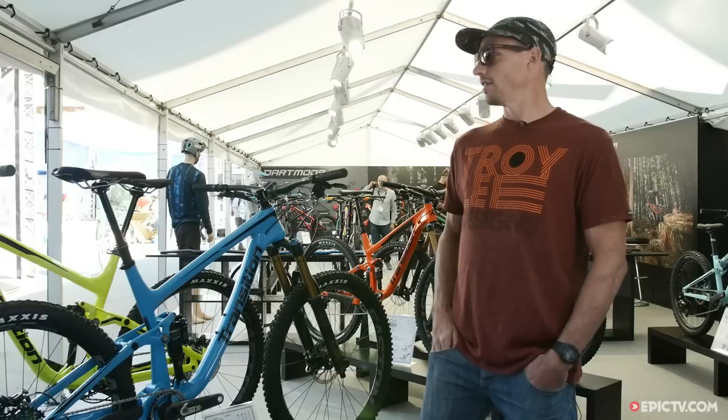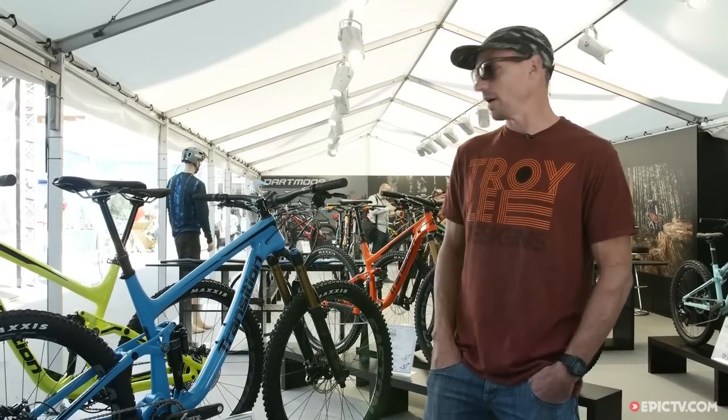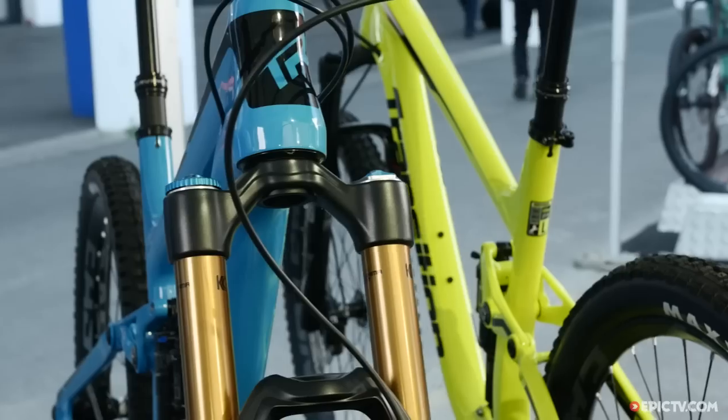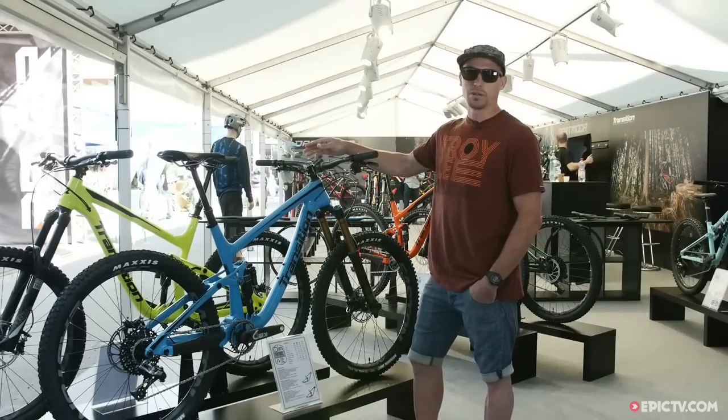Hey there, we are at the Transition Bikes booth here at Eurobike 2015. My name is Lars and I'm the Marketing Projects Manager at Transition, and we're here today to talk about the Carbon Patrol. The Carbon Patrol is based off our alloy Patrol platform.